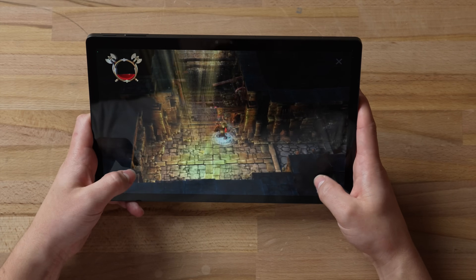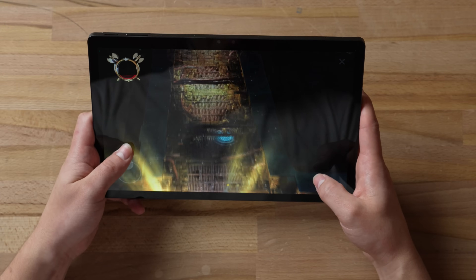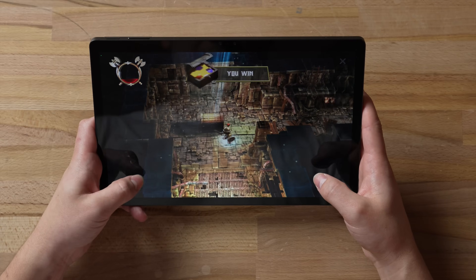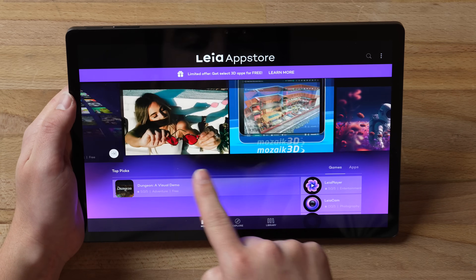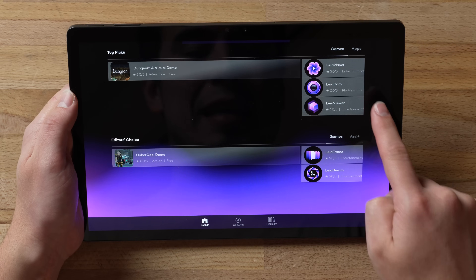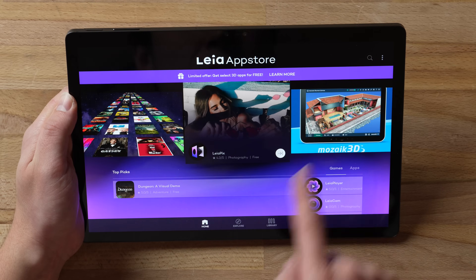Finally, they have the Leia App Store where you can download a bunch of different 3D apps and games. The awesome thing about all of this is that they've basically created their own 3D app ecosystem, giving you endless amounts of 3D content — especially since you can turn any YouTube video into a 3D video — and you don't even need to wear glasses.